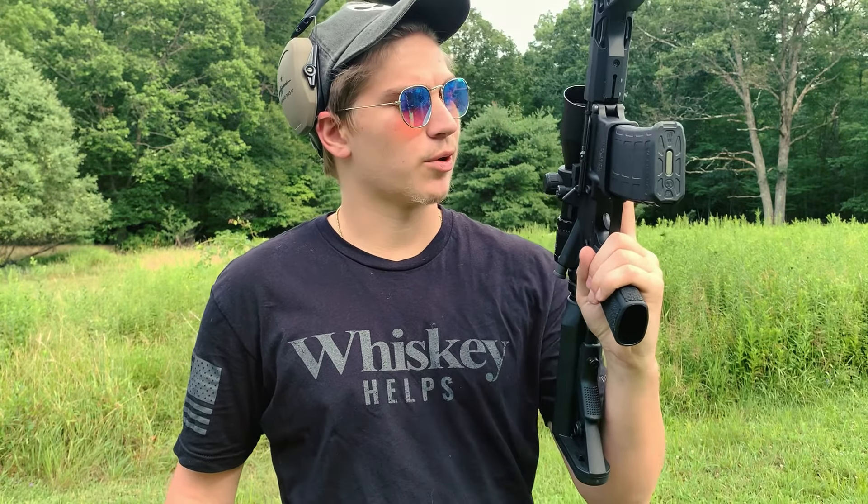Hey guys, welcome back to Green Tea Guns, and today we're going to be looking at the RF-15 from Radical Firearms. Let's get this.